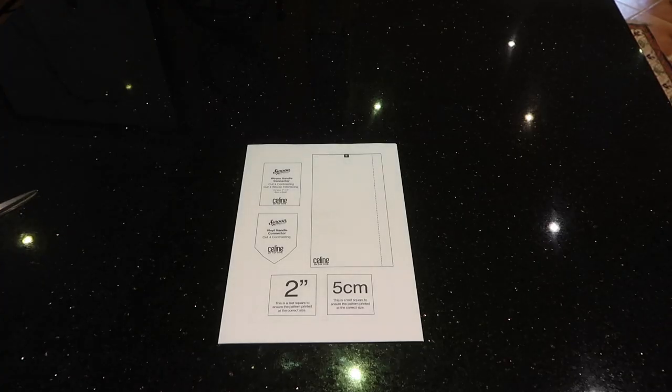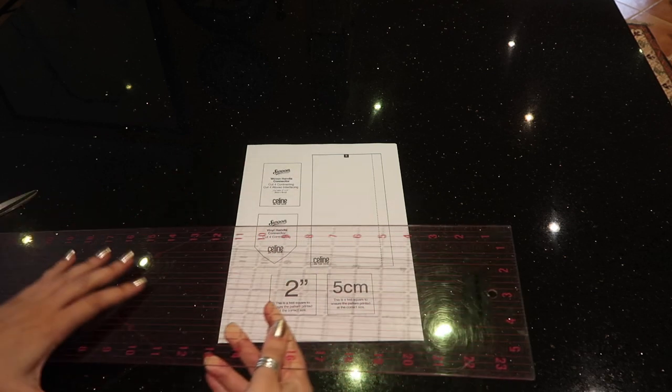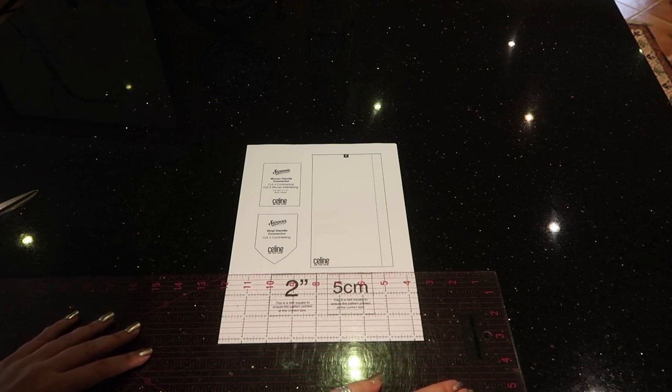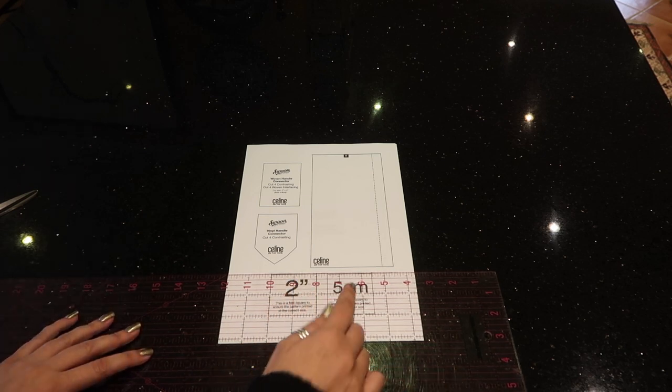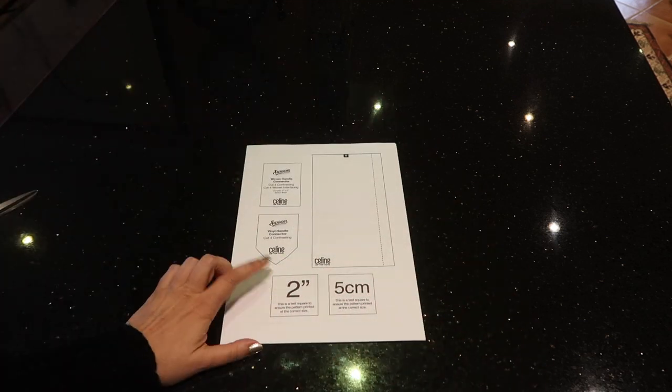Really important when printing your pattern: print at 100% with no scaling. Before you start doing anything, measure these boxes and make sure they measure two inches square — or five centimetres square if you're working in centimetres.